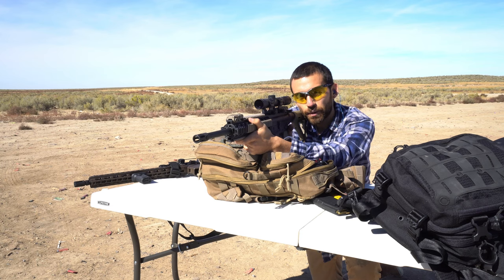Alright guys, here goes the first shot with the M&P 15-22. We're shooting that 36 grain hollow point, from about three times the distance that we were for the 9mm. Let's see what happens.